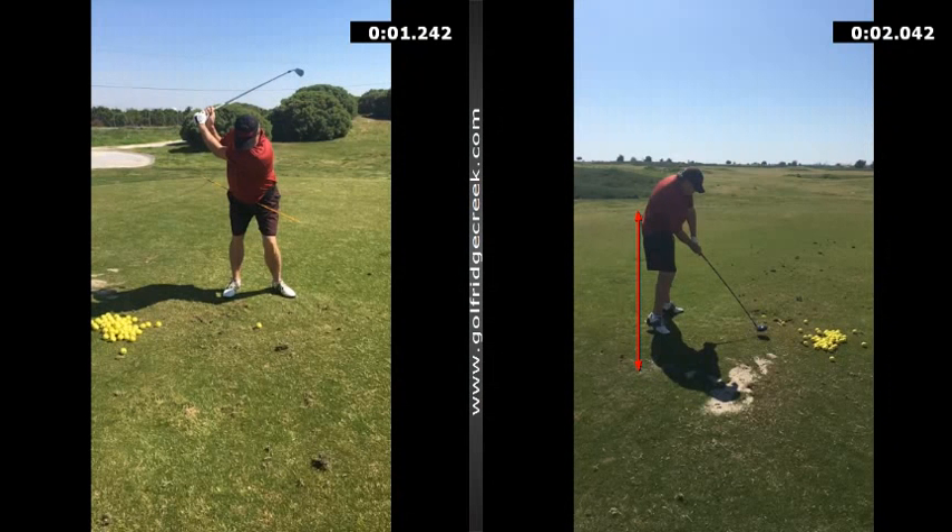Jeff, great lesson again yesterday. Just wanted to show you the two different pictures. On the right is your driver with the arrow or line on the back side — see that we're staying back there much better than we were. You just do it much better with the shorter driver, there's no doubt about that. That looks really good.